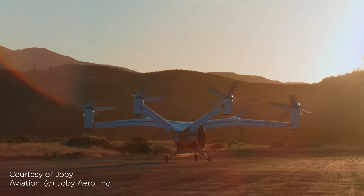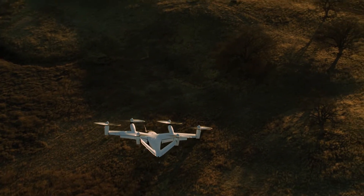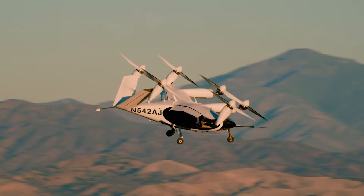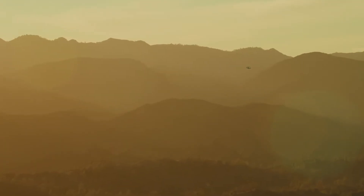You hear a lot about eVTOLs these days — for one, that there are so many of these designs in the works. Some say 600. Joby Aviation seems to have a jump on all of them. So far, Joby's S4, a four-seat, six-rotor design, has flown 150 statute miles nonstop and demonstrated a 200 mile per hour top speed.